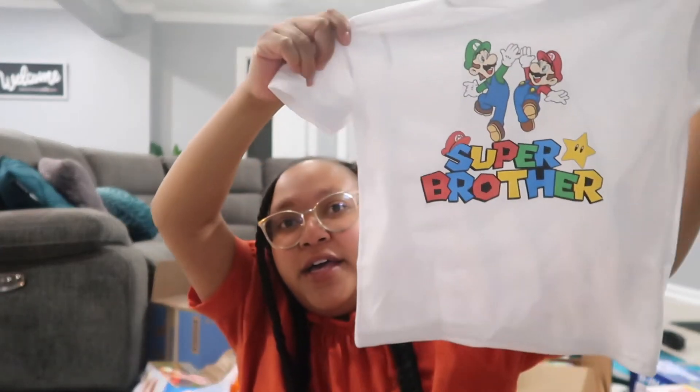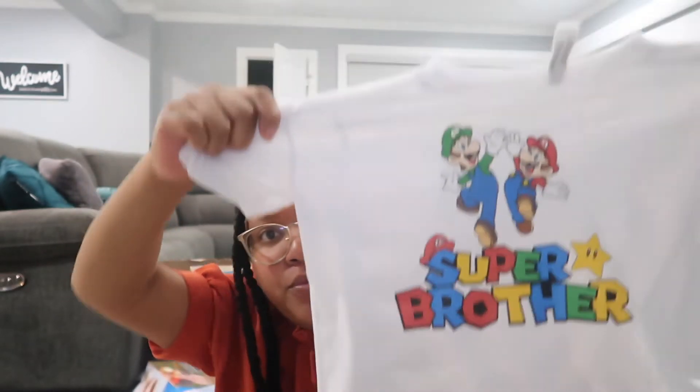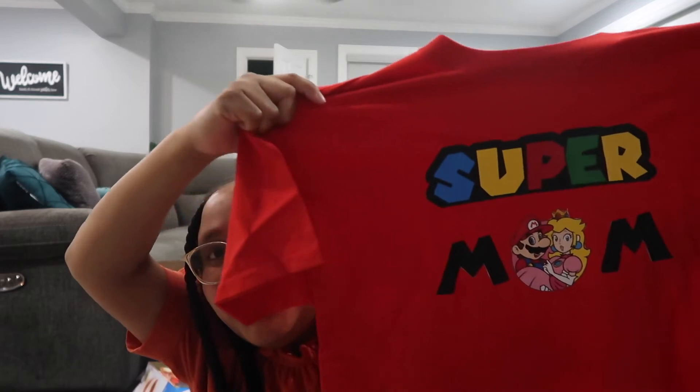For the birthday party I also got his brother — my three-year-old — a shirt that says 'Super Brother.' I also got myself a shirt to wear for the party, but I don't think I'm going to wear it anymore because I invited their birth mom to the party and I don't want to wear a shirt that says 'Super Mom' to the party. I don't want to cause unnecessary drama on his birthday, so I'll wear that shirt on the Friday I take cupcakes to school instead.